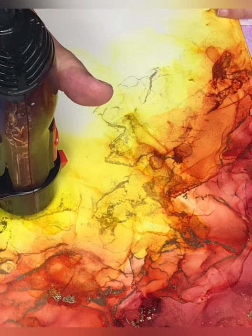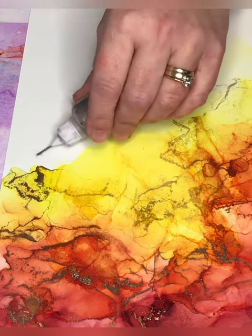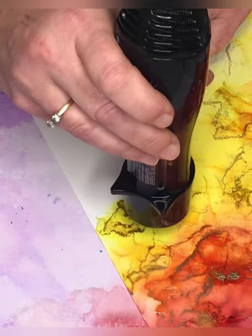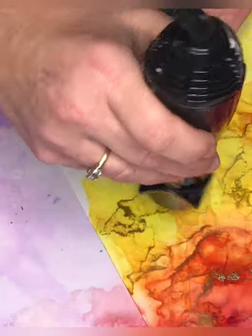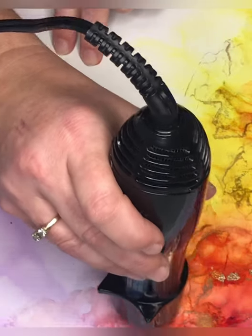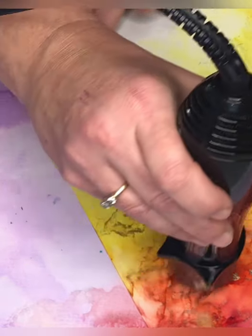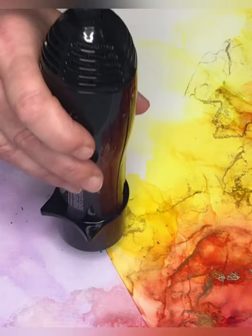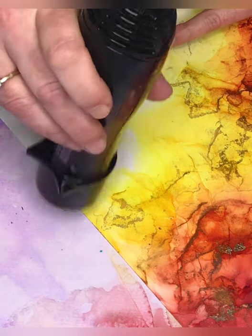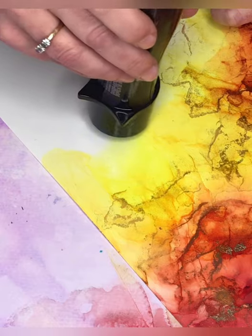She likes to paint on Yupo or craft plastic with my inks, but I don't let her do it a lot because I don't think she needs to be around the alcohol fumes. She also does not like the wispy style, so hers is quite different than mine, but I may let her show you all what she can do one day just for fun. Once again, thank you for watching and subscribing — if you like what you see, subscribe and hang in there with me. I'll be back just as soon as I can with another tutorial, hopefully within the next week or so. See you soon, bye everyone!